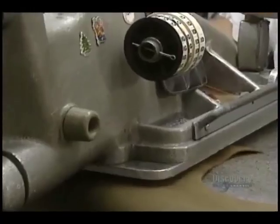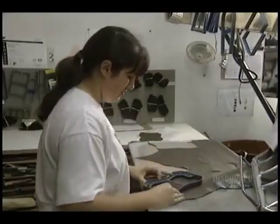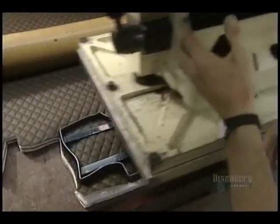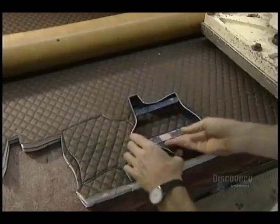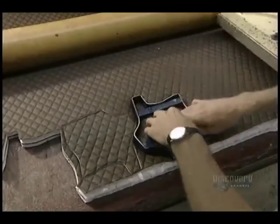They begin cutting the boot parts. This punch, with the help of a press, cuts the different pieces of leather. They also cut brown fabric pieces — the interior lining of the boot — made from a foam base and woven polyester fibers.